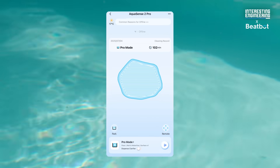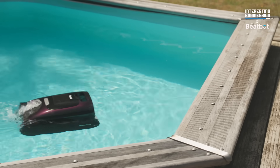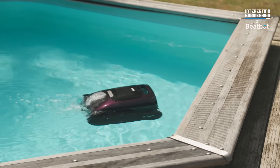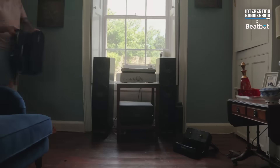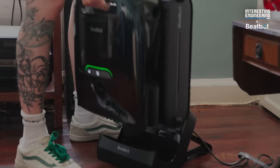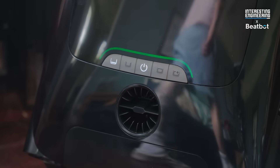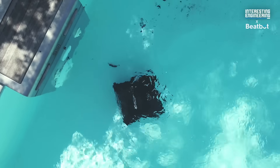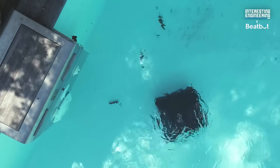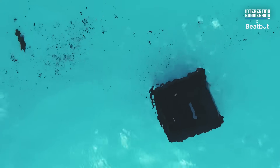When cleaning is finished and the robot is connected via Wi-Fi, you'll get the cleaning map. When it's done, it automatically parks itself near the edge for easy retrieval — you don't have to fish it out or dive in after it. The Aquasense 2 Pro features a safe and convenient wireless charging dock: just place the robot on the dock, no plugs or cables needed, and it stores neatly when not in use. Plus, there's Eco Mode, which quietly runs a floor cleaning cycle every 48 hours without needing to remove the robot from the pool.